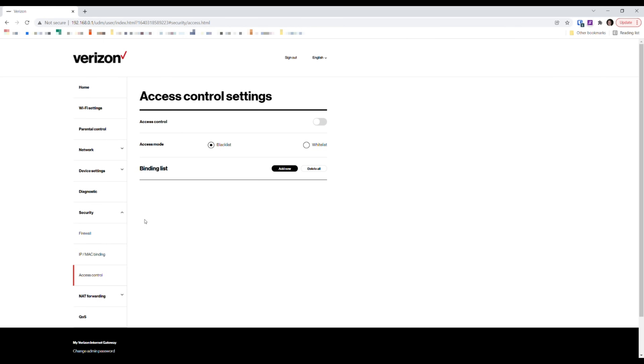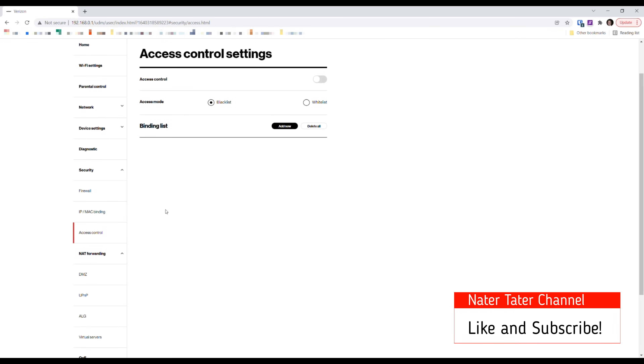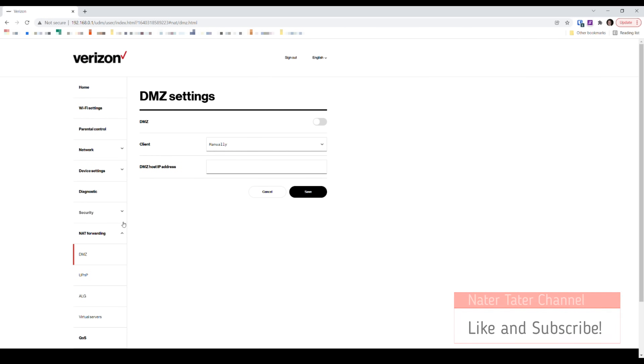You can create a device blacklist — which always blocks certain devices — or a whitelist, which always grants access, giving you some additional firewall control. There's also a DMZ option, which effectively acts like a bridge mode: it turns the gateway into more of a modem and hands off all routing and firewall duties to your own router. I would use this with my ASUS AI Mesh router so it handles all the real configuration.